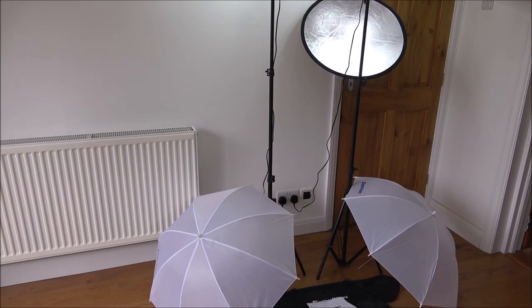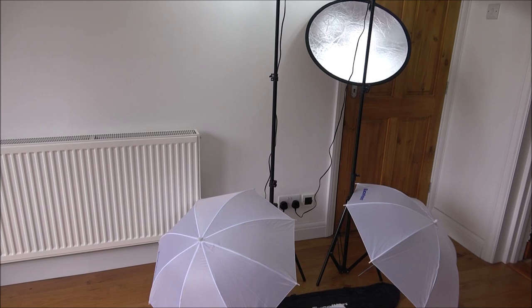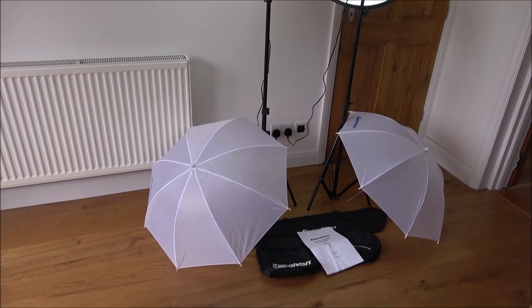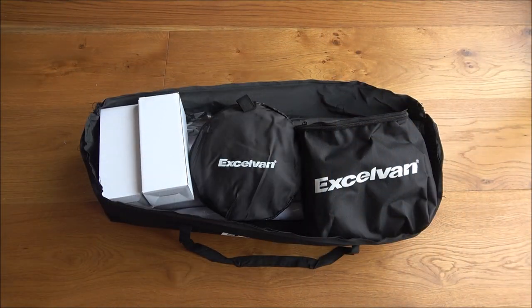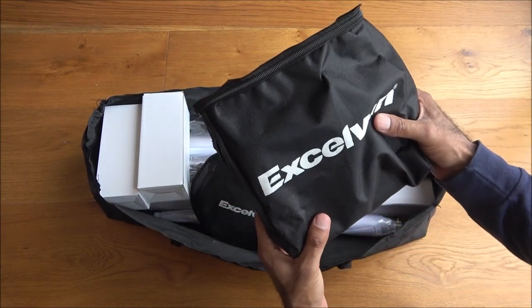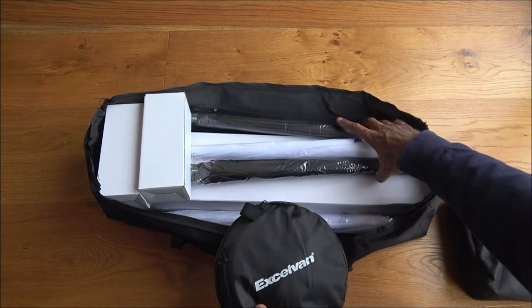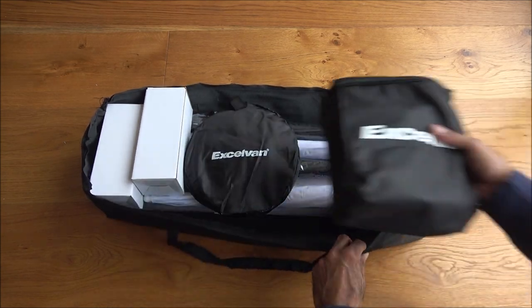The wires are okay, but if you're splitting them up and you've got a distance to an actual socket, you may struggle a little bit — so it's worth buying an extension lead if you're going to use it for that purpose. Here are all the items packed away into the carry case: the two adapters for the lights, bulbs back in their boxes, stands, and umbrellas — everything fits quite well.